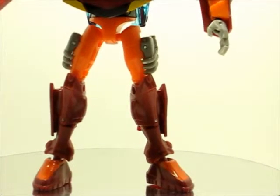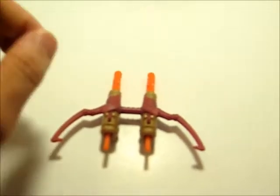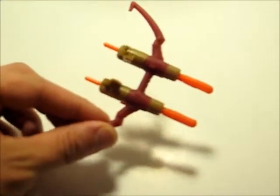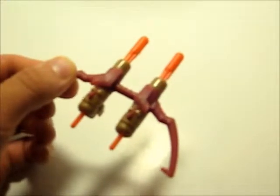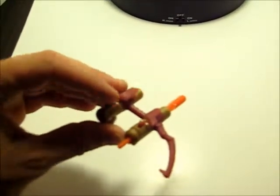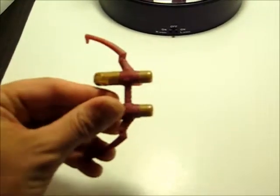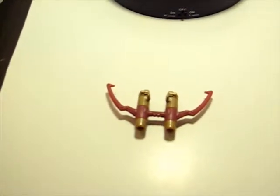Let's get on to accessories, and I'm afraid this is it for the accessories: his standard double shot bow and arrow with exploding arrow heads — or the whole thing could be explosive, I'm not sure. And they do fire. And that about does it for the accessories.